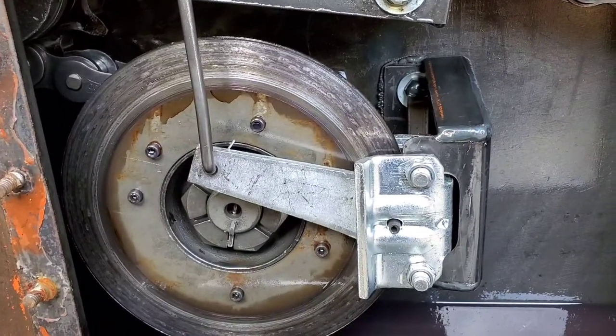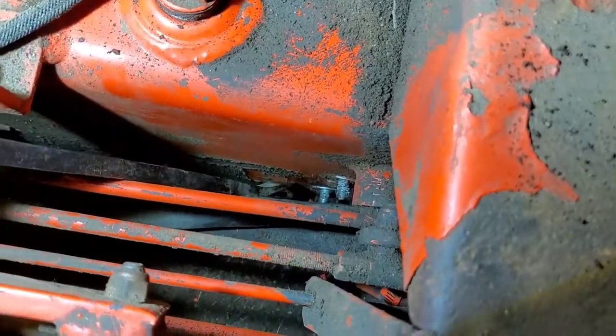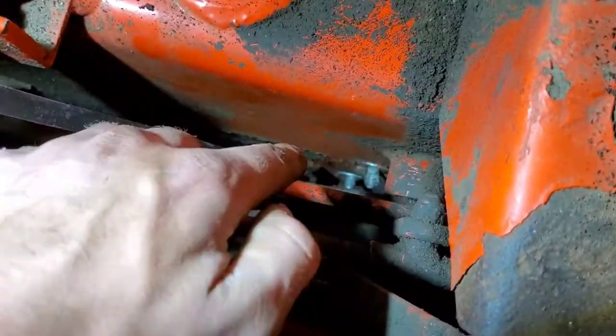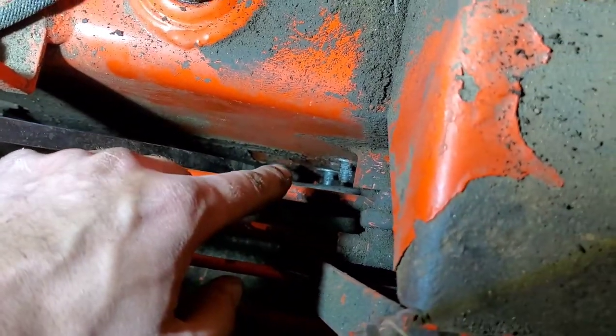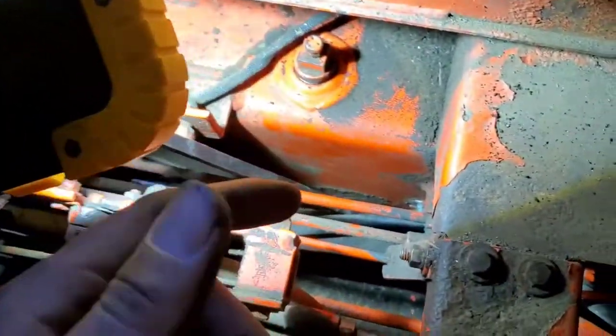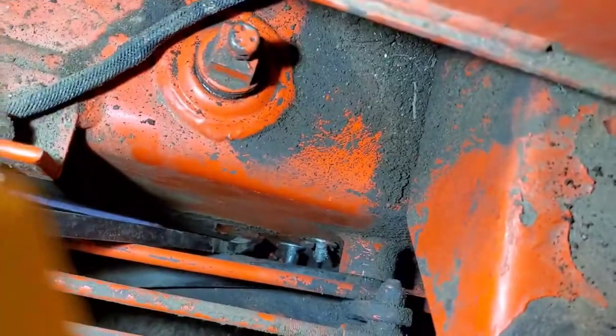Now we're going to consult our repair manual to figure out what to do next. The next step calls for removing the two nuts from the handbrake module, which is on the rear side of the torque motor — kind of hidden there. Mine were covered in grease.